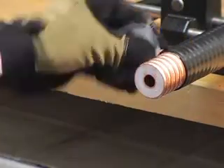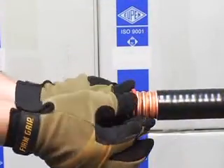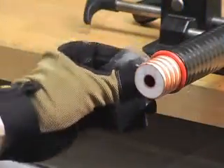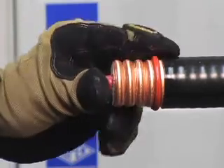Apply a thin film of grease to the valley next to the jacket cut. Install the O-ring in the valley over the grease and apply additional grease to the O-ring. Apply grease to the rubber ball and insert it into the inner conductor.